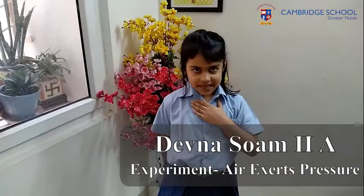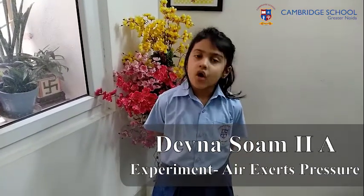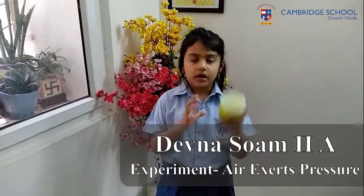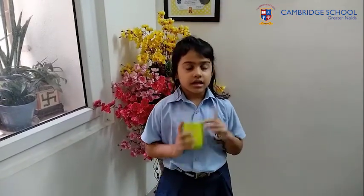Hello everyone, my name is Lil Nasu. I am going to show you an experiment about air. First take a glass and suck the air out of the glass so the glass is stuck on your mouth. Release your hands. Now release your breath, and you will see that when you sucked the air, the glass was stuck on your mouth, and when you release your breath, the glass falls down.